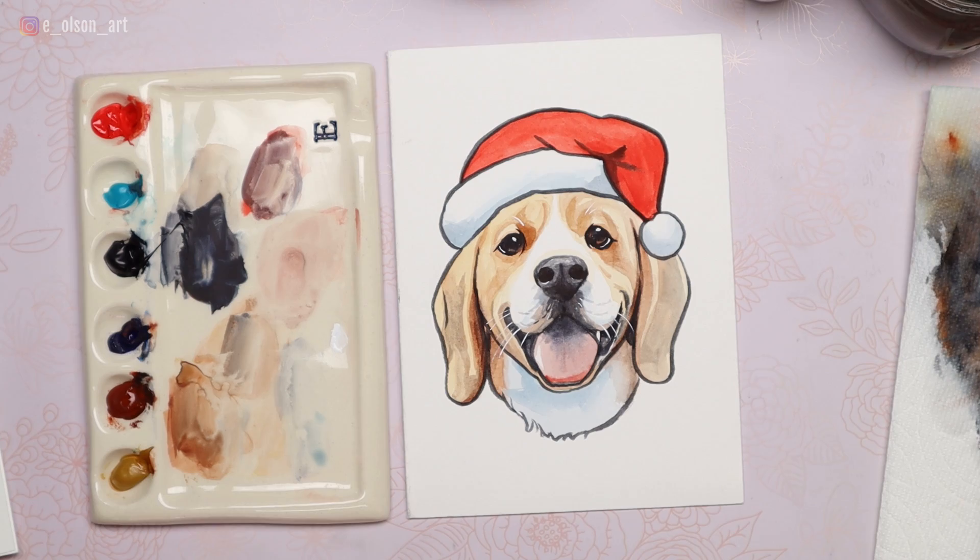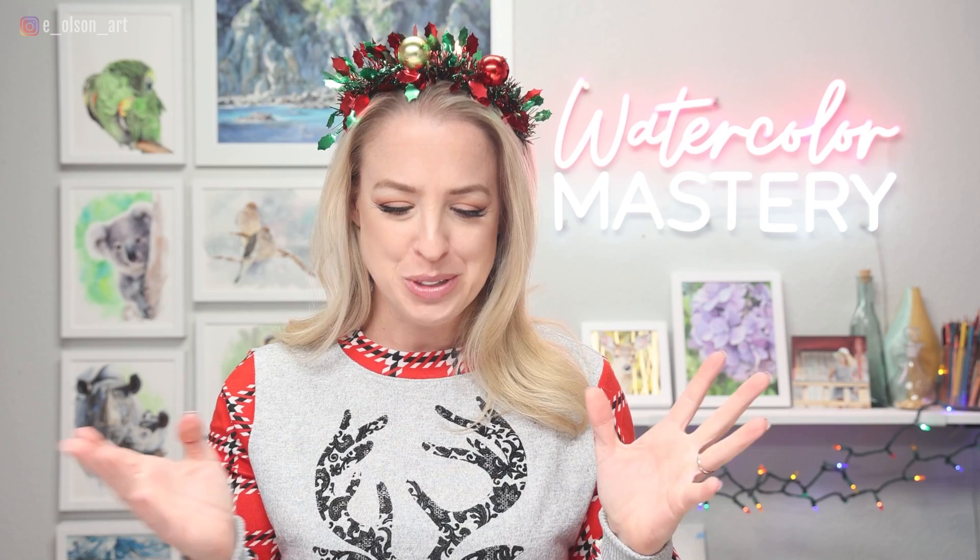There's our finished beagle. If you got through this whole tutorial with me, well done, my friends — that was great, good job. We have one more left in this series, so stay tuned for our last kitty cat in a Santa hat. I'll see you there.